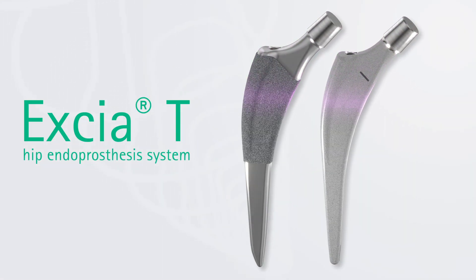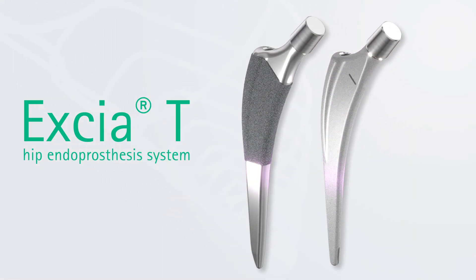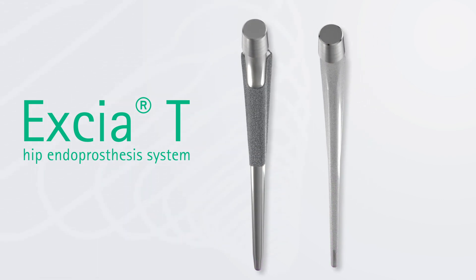Exia-T Hip Endoprosthesis — a minimally invasive, conical, trochanter-preserving shoulder system.